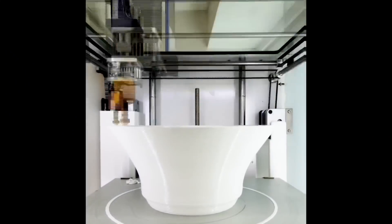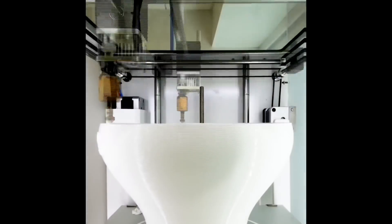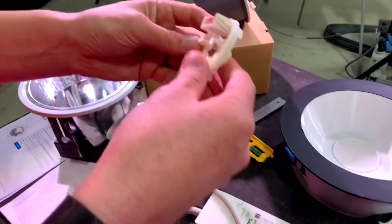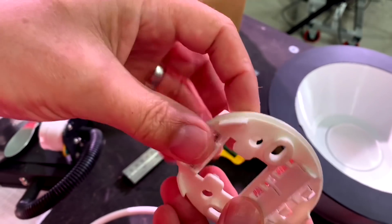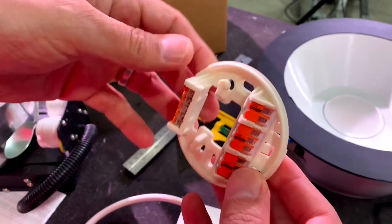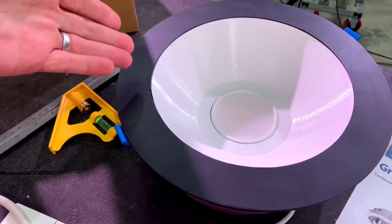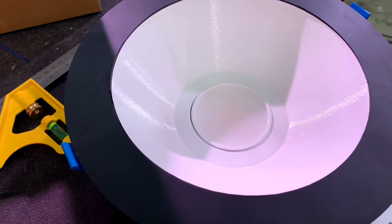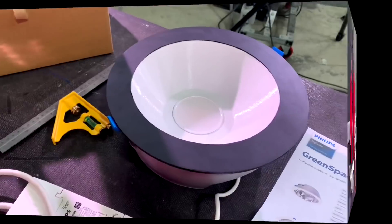These are actually 3D printed in a factory. Now 3D printing — if you've ever seen prototypes of things before, or perhaps you have a little hobbyist machine — it's not something you think about for finished products. They're used to prove the concept before you commit to heavy tooling. But these are fully functioning light fittings with an incredible environmental footprint, and they are in fact 3D printed.